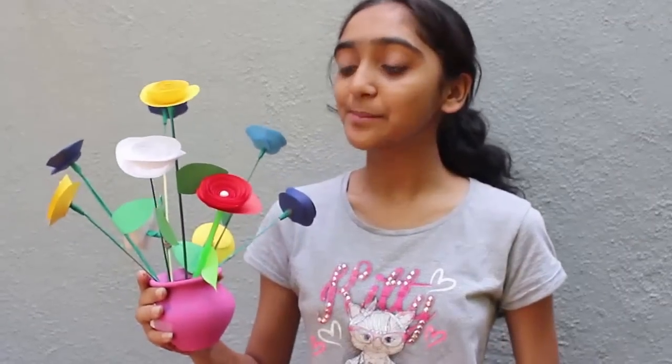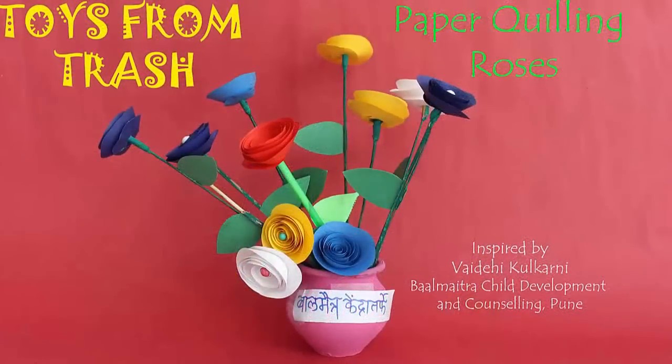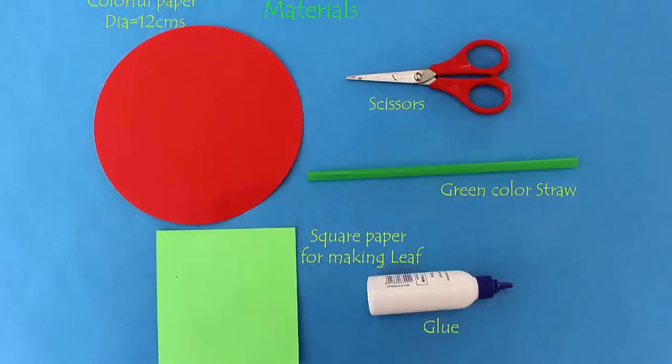Hello dear friends! Today we are going to make this beautiful chart paper flower with a circular chart paper. The process is very simple — you can make a bunch of flowers to beautify your house or gift to relatives and friends. For this you will require a circular paper of any color and a green paper for making a leaf.